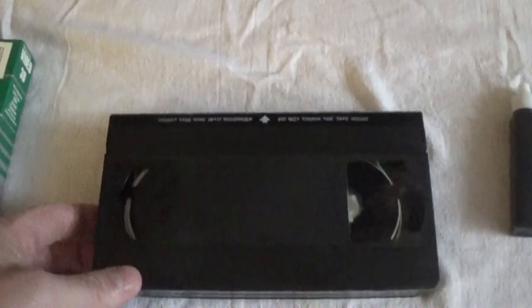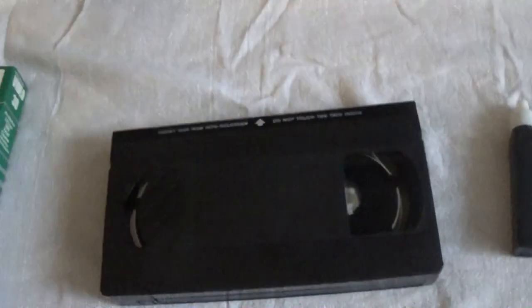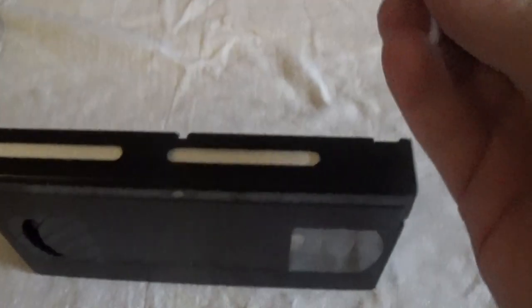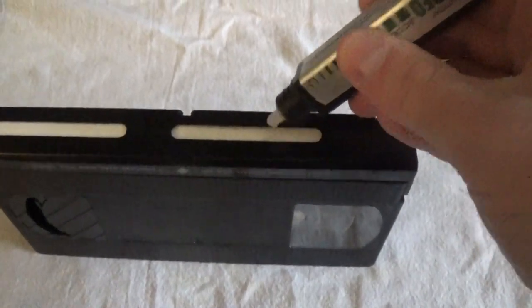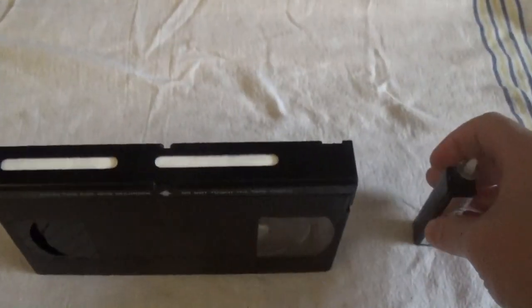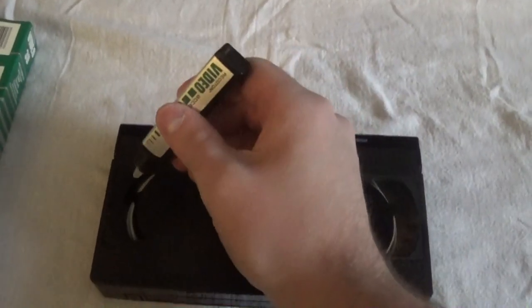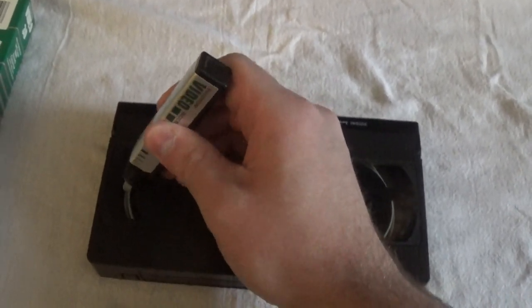We have it out of the packaging here, and here's what the tape looks like. You also have this sticker here, which I'm not sure why you would even bother with — you don't really need that in any way. And then we have the cleaning solution right here. So we do two drops here — one, two — two drops here — one, two — and then five drops here: three, four, five.